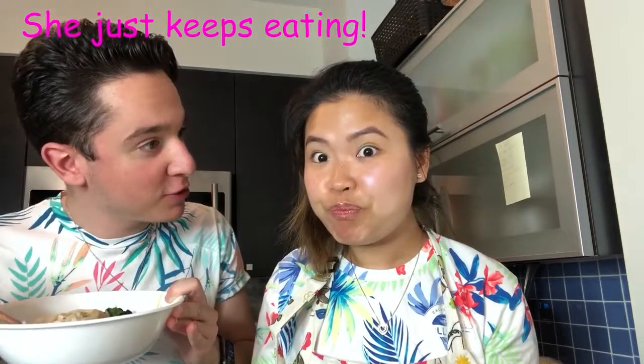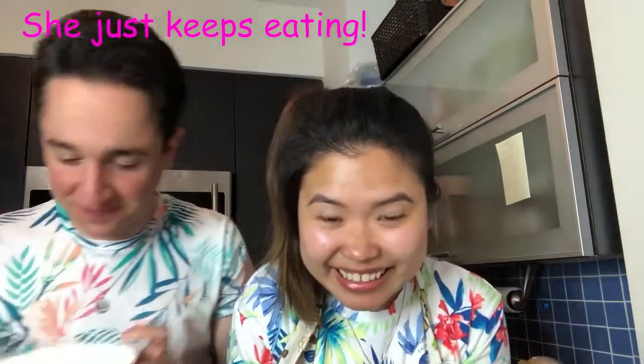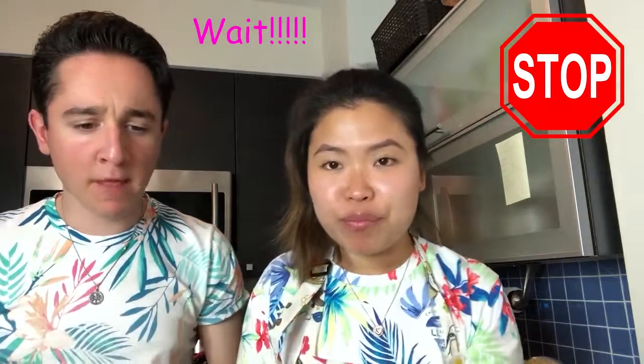I think it's time to stop eating in front of the camera so that we can actually have dinner. You have to try the bread — okay, let's try the bread. Not bad! I know you like to keep eating but can we go eat dinner?